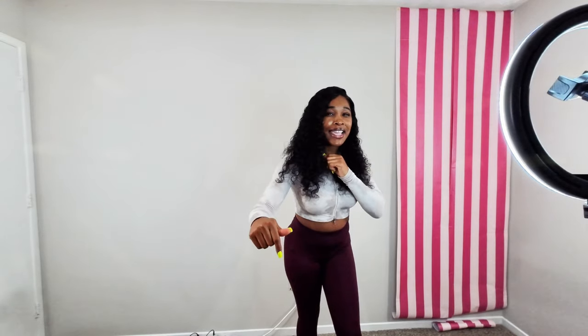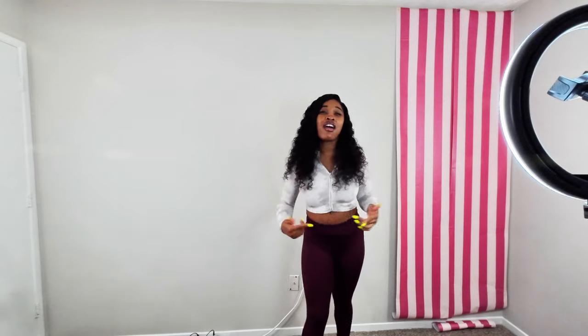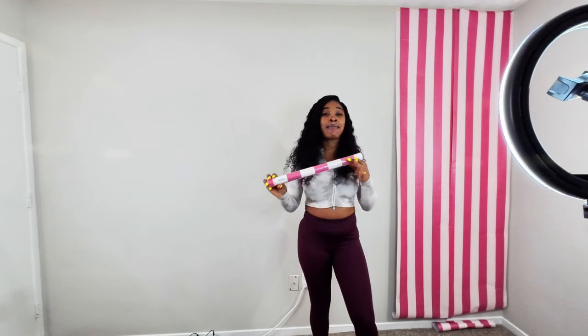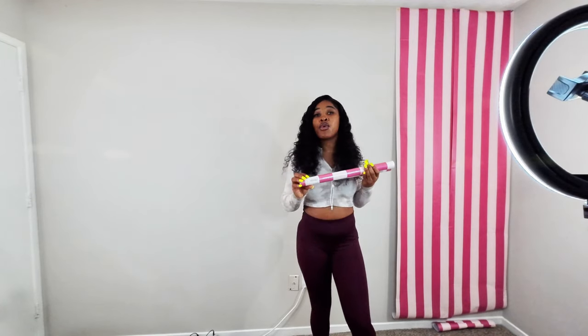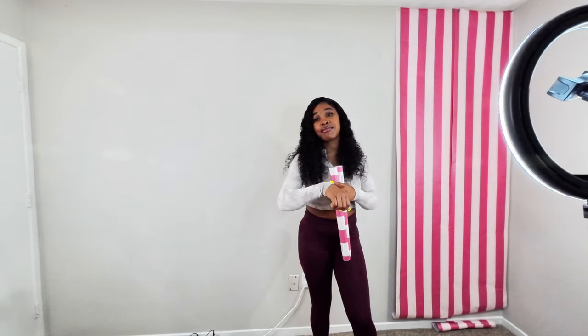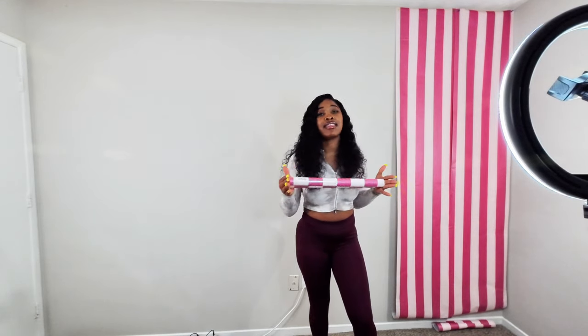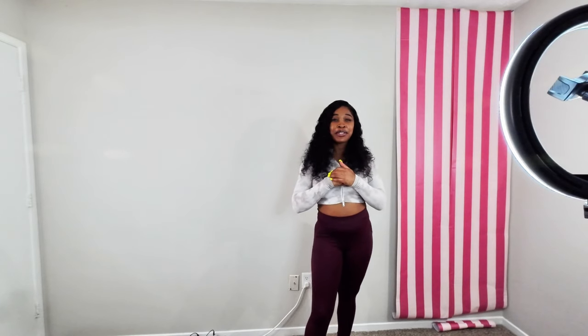Make sure you watch to the end to see the final look. If you're new here, press that subscribe button and put on your post notifications so you can see all my creative DIY content. I will link this wallpaper in the description — I got it from Amazon. Amazon is just the quickest to deliver, and I'll add that to the bio along with anything else I'm going to be using.